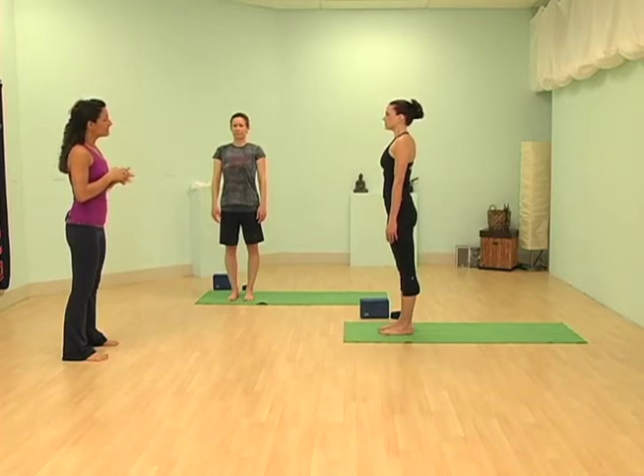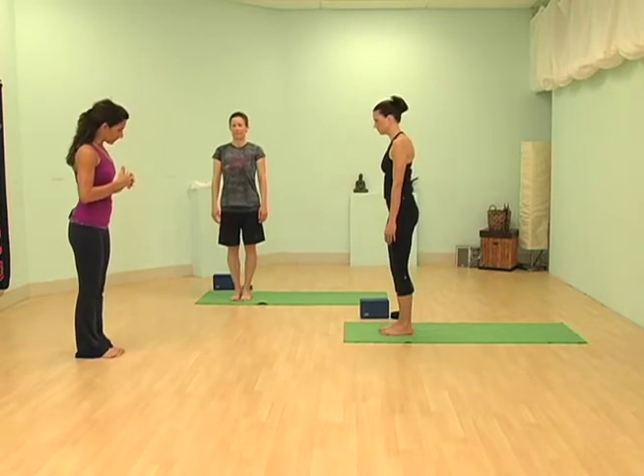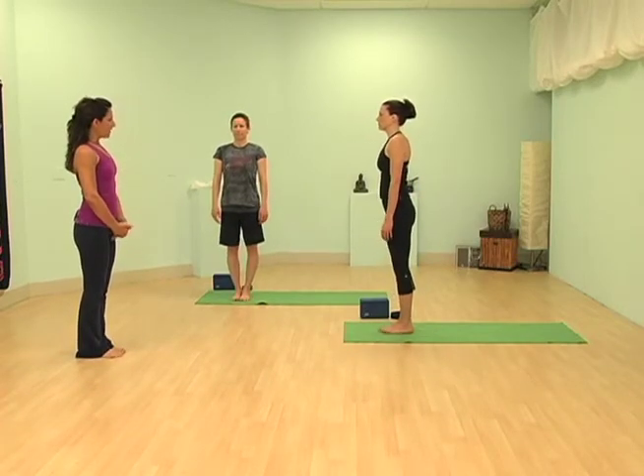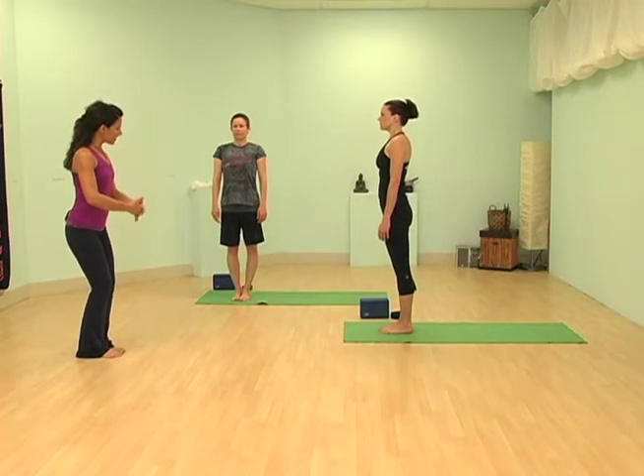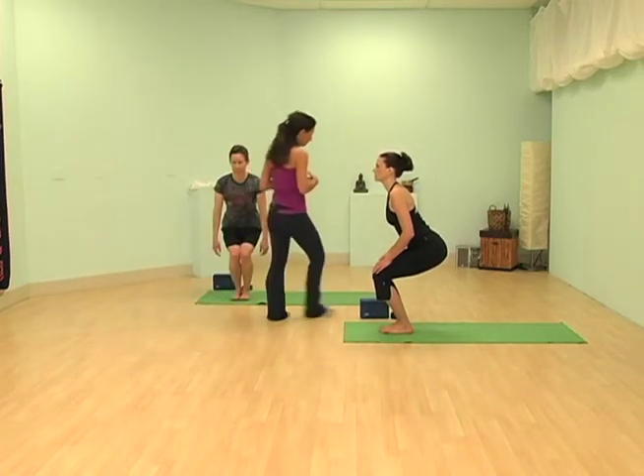We're going to balance on the left foot. Bring your feet together — it's going to be a little bit easier for you. Take an inhale, and then as you exhale, go ahead and sit down as if you're going to sit into a chair. You can just keep your hands wherever they're comfortable for you.